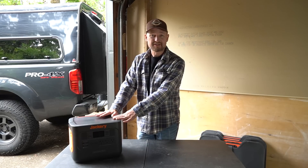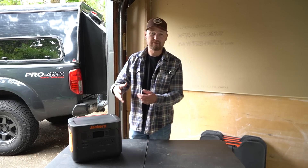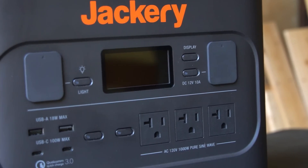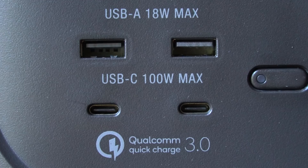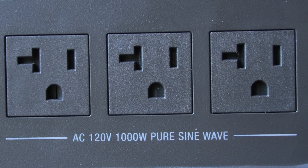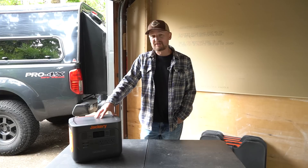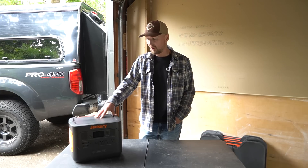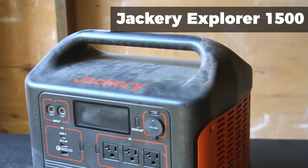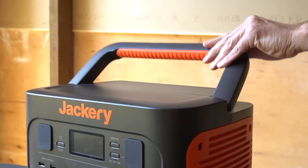I'm actually pretty excited about this. This unit addresses a number of the shortcomings I found with earlier Jackery products — I'll talk about those in just a minute. This is a 1000 watt-hour power station with USB and USB-C outputs, three AC ports, and a standard 12-volt outlet. One of the first things I noticed about the Explorer 1000 Pro is the fact that there's no longer the awkward built-in handle. It's a nice boxy shape with a handle that folds down.